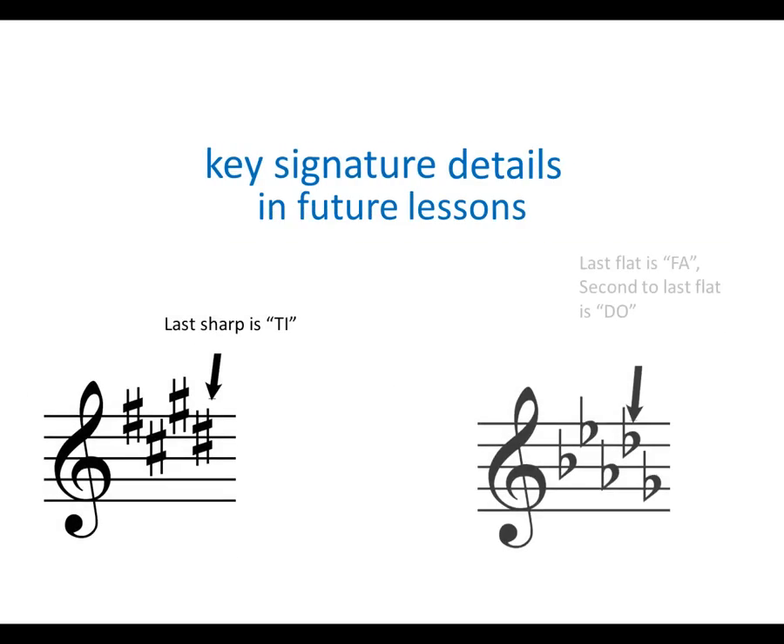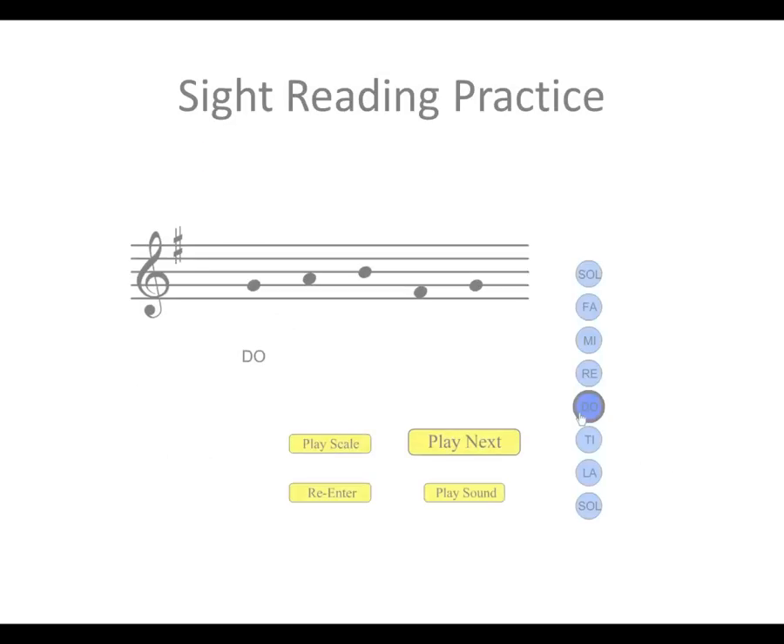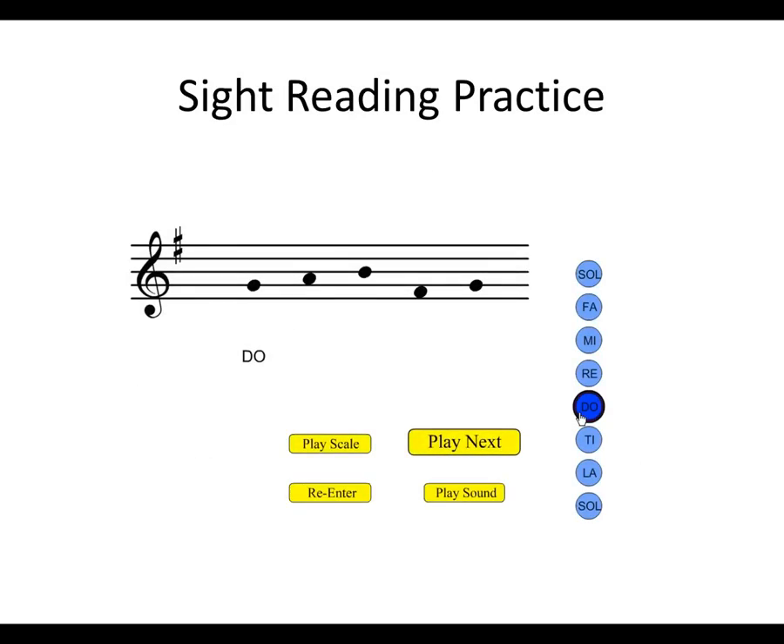At this time, you're actually ready to start reading music in different keys, as long as someone else tells you where Do is. SonicFit Exercise Scale Degree ID is designed to develop your speed and accuracy in identifying scale degrees. It presents several notes and asks you to identify what they are in the scale. From there, you can practice singing them on solfege.